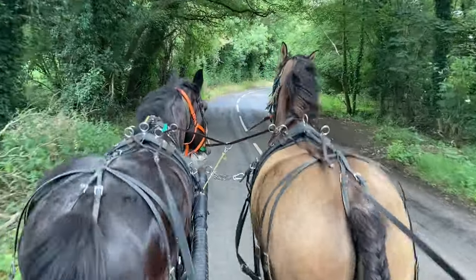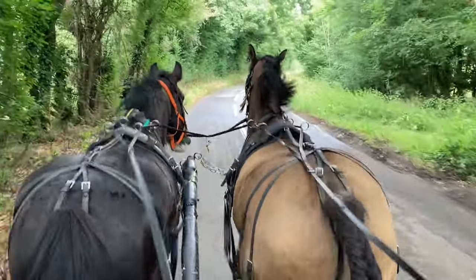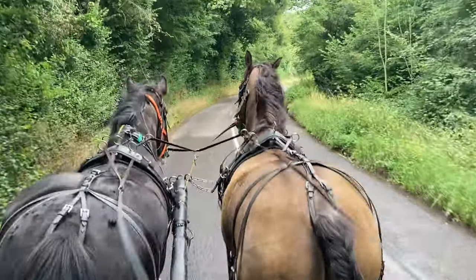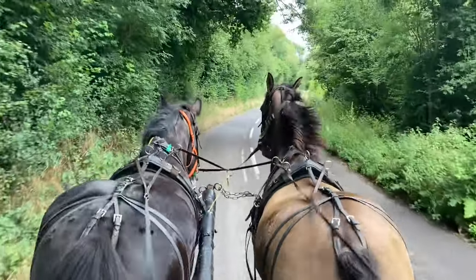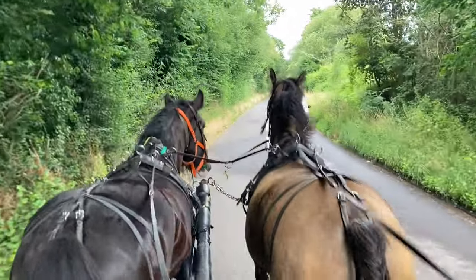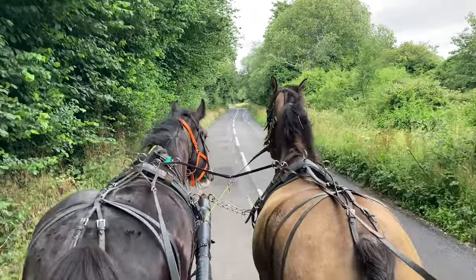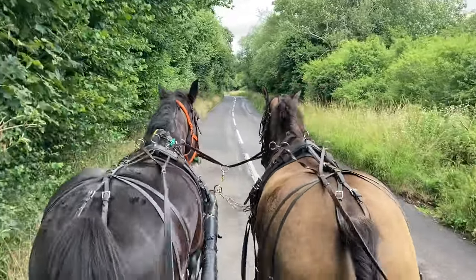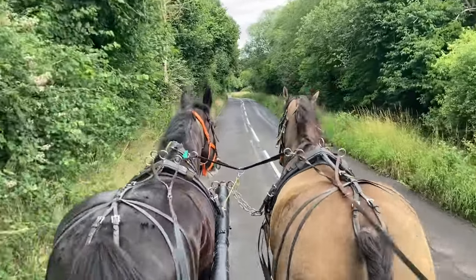This is Storm and Ruby. Ruby's a Shire mare on the inside here. Storm is Irish Draft Cross — I'm not sure what the cross is, but he favours strongly the Irish Draft. So they're both of similar heights. Because of the camber on the road they look pretty level, but the Shire horse is two inches taller.